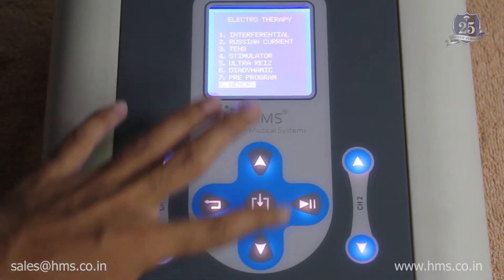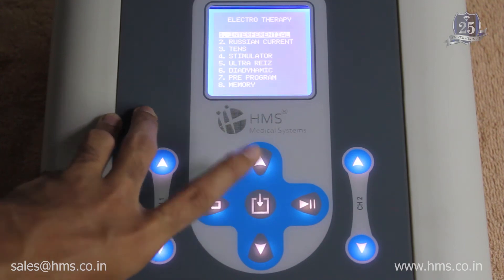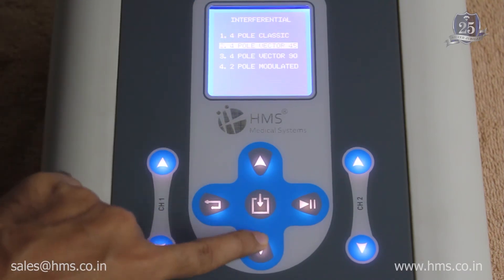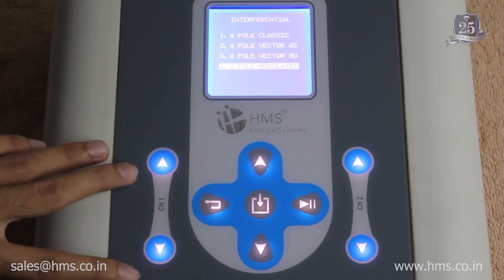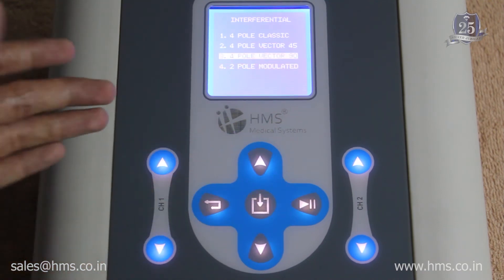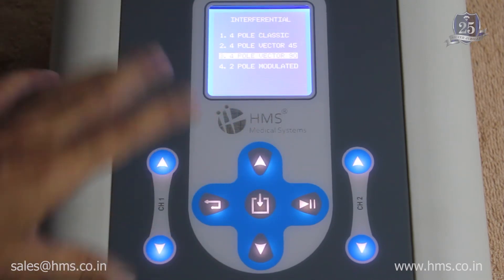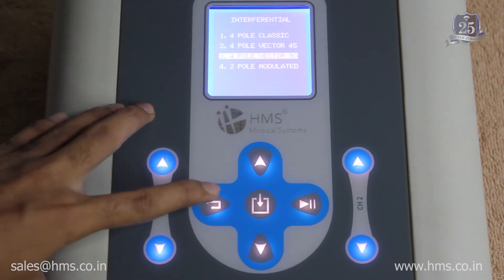Next, the different modes available within each therapy. In IFT, there are four different modes: four-pole classic, four-pole vector, four-pole vector 90, and two-pole modulator. In two-pole modulator mode, you can control the intensity of the two channels separately, but in four-pole modes, changing the intensity of one channel changes both channels simultaneously.